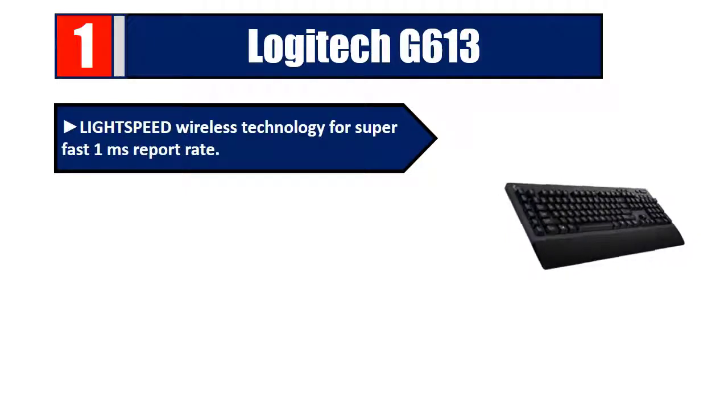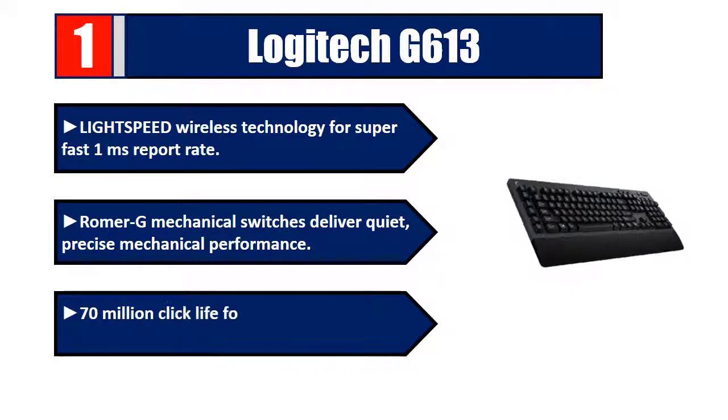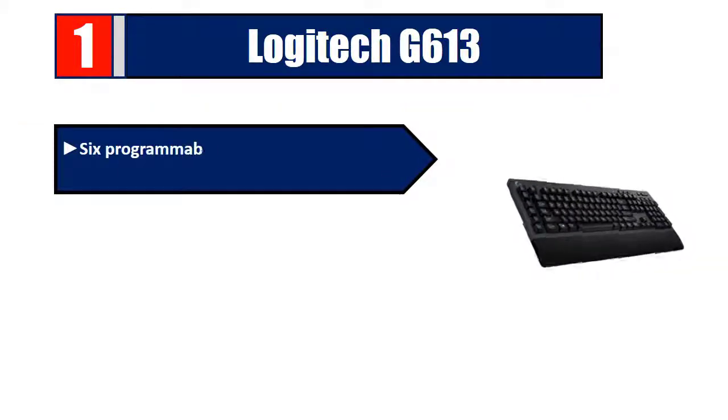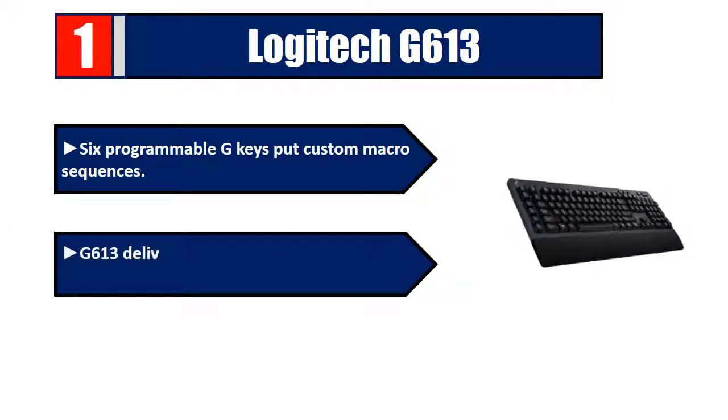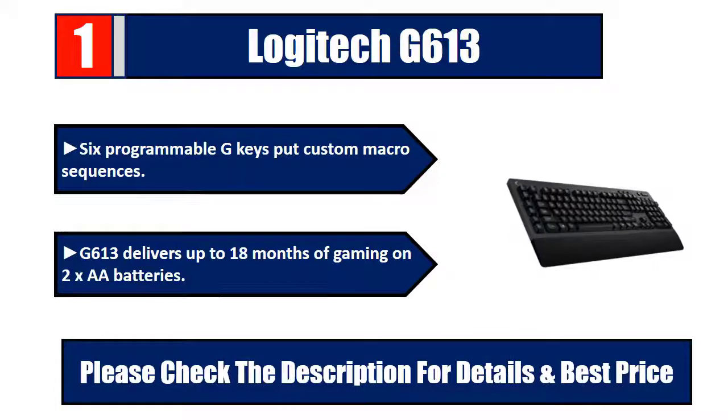Number one: Logitech G613 — Lightspeed wireless technology for a super-fast one millisecond report rate. Romer-G mechanical switches deliver quiet, precise mechanical performance with 70 million click life for incredible feel and durability. Six programmable G-keys put custom macro sequences at your fingertips. The G613 delivers up to 18 months of gaming on 2x AA batteries. Please check the description for details and best price.